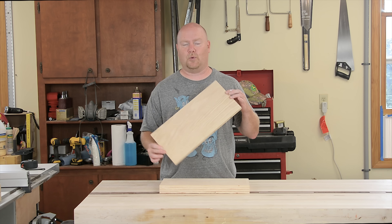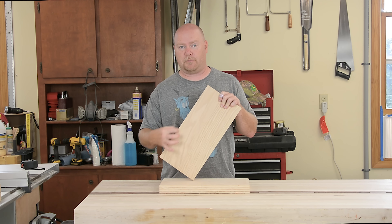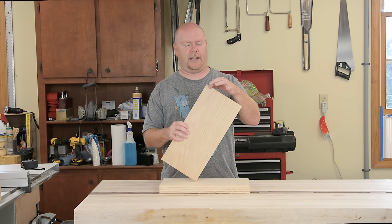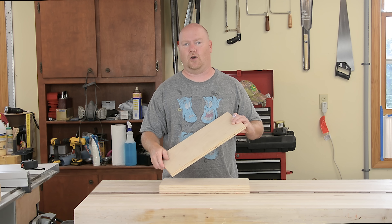What do I mean by that? Well, the board's obviously got four sides and there are really four kinds of rabbets. There are stopped rabbets, there are through rabbets, and there are cross-grain and long-grain cuts. I'm going to make one of each — a stopped rabbet on both a short and long edge, and a through rabbet on both a short and long edge.